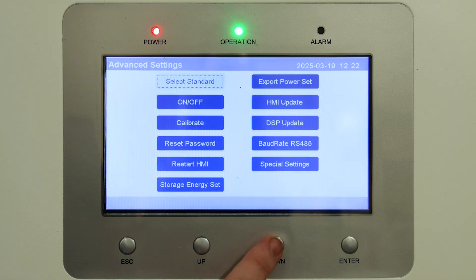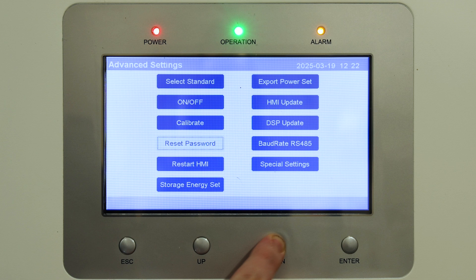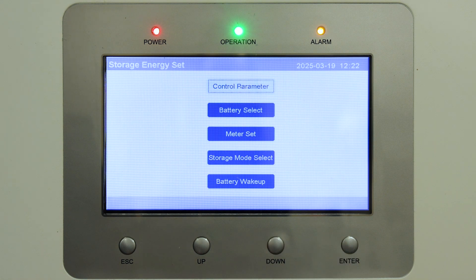From here we want to scroll until we see 'Storage Energy Set' and press Enter again. From there you want to go to 'Control Parameter' and press Enter.